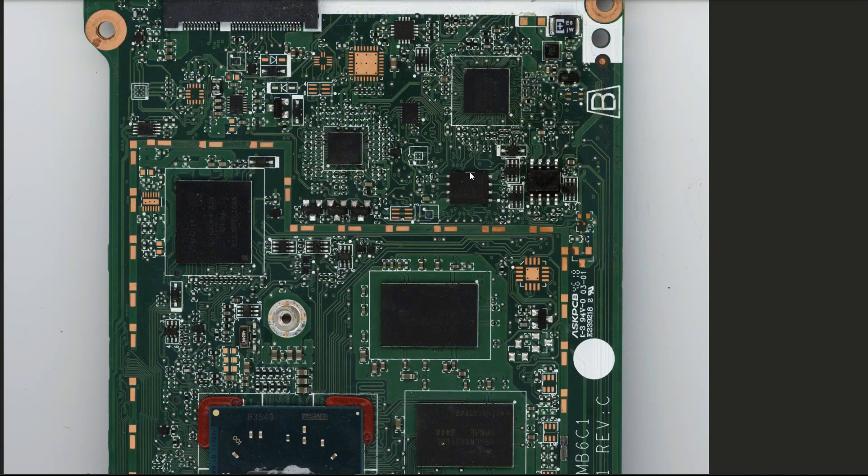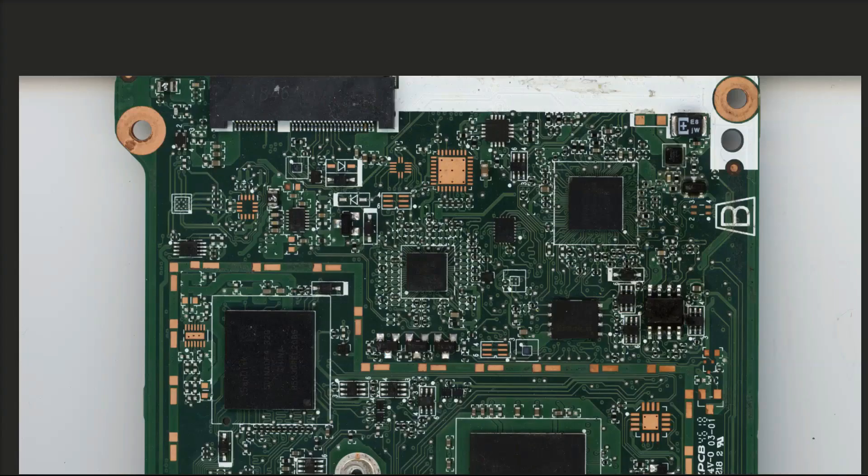In most of the laptops we've looked at, it's been easy to identify where the power is — we just find a circular DC-in jack and then find a fuse and the input MOSFETs. However, there's no DC-in jack specifically on this; it's charged through the USB port. I don't want to try injecting power at the USB ports in case I put it on the data lines.